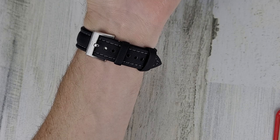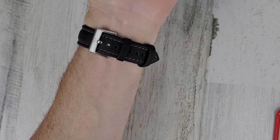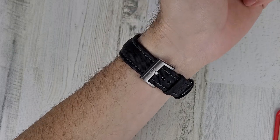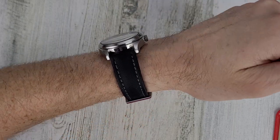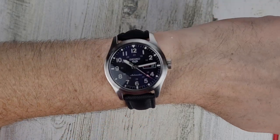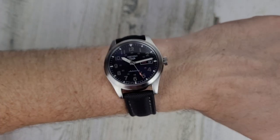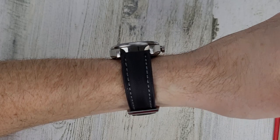They have a couple of different size options, so I'll leave a link in the description to this strap and the other strap we're discussing today. Let me know what you guys think about sailcloth straps in the comments. If you haven't subscribed yet, please hit that subscribe button — I really appreciate it and it really helps me out.